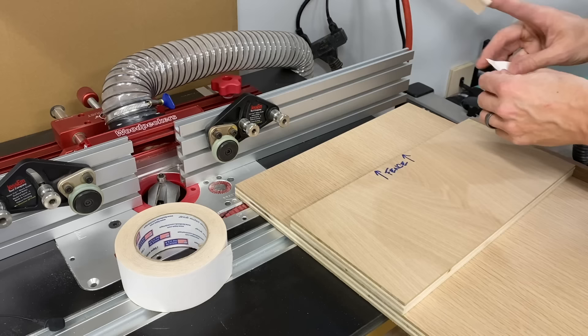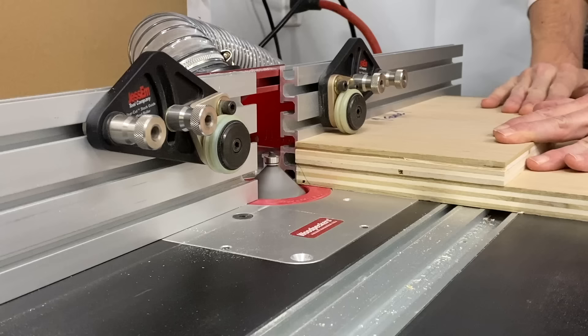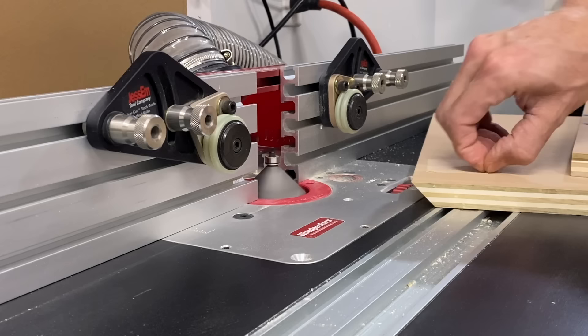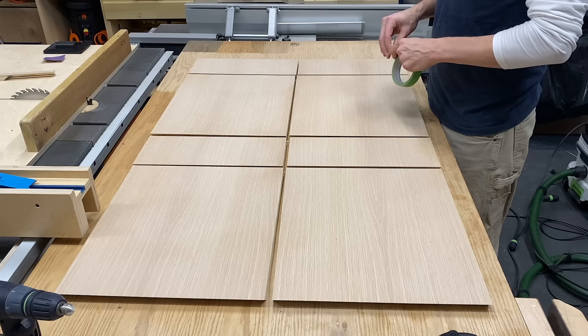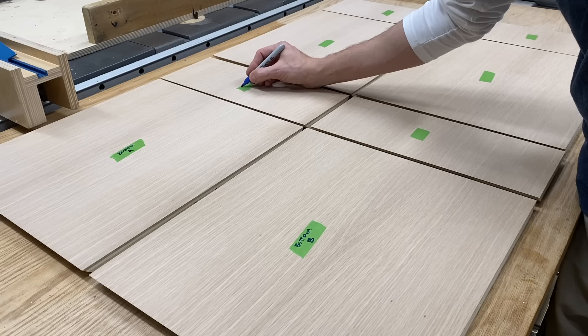Another option is to use double-sided tape to affix your top block to your work piece so nothing moves. I just found it a little time-consuming — putting it on, peeling it off repeatedly. Once I'm all done I lay all the pieces out tip to tip and label all the parts.